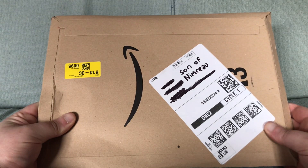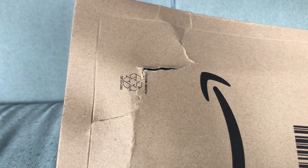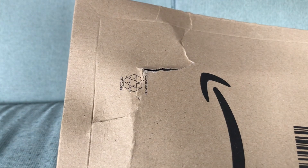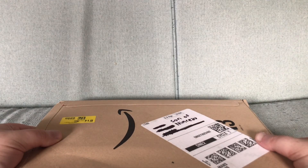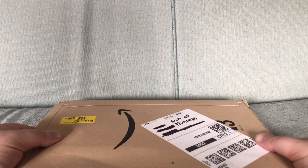All right, this is an unboxing video. Quite a knackered bit of packaging, actually. I don't even know what is inside, but I predict it is an oak one.